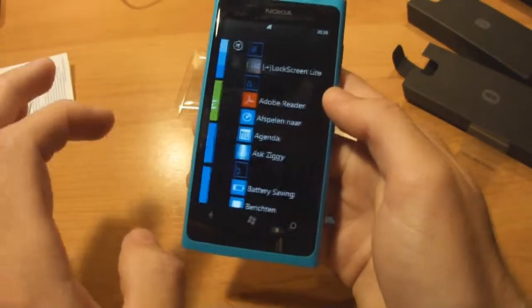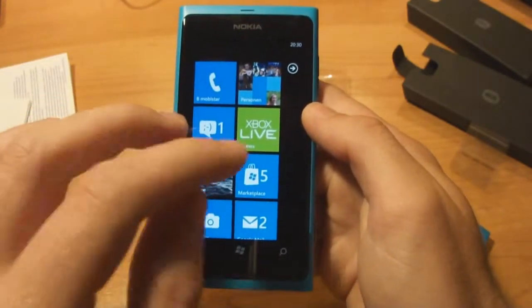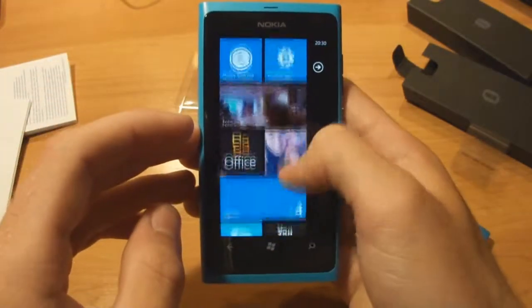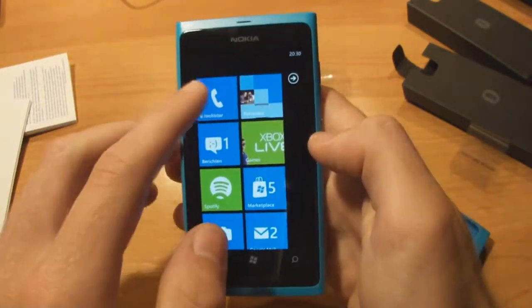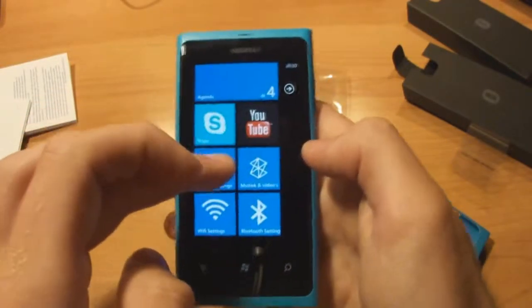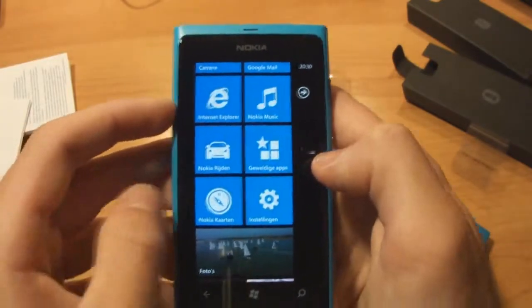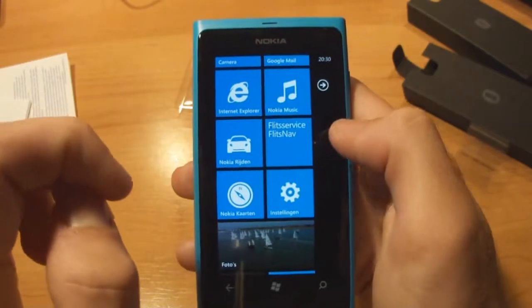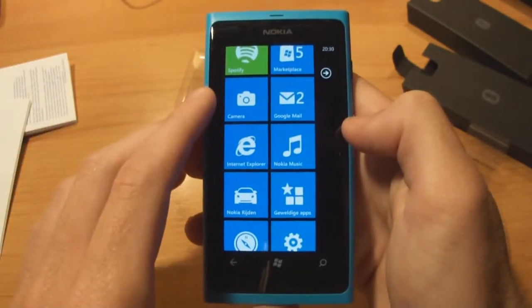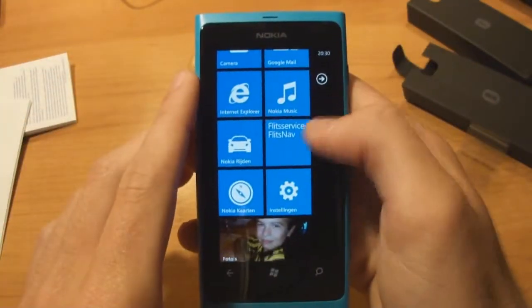It's a good operating system, it works really well. The phone has a 1 GHz single-core processor but it does things pretty well - sliding is pretty good with the phone. You have a few live tiles: photos, calendar, settings, and Nokia Drive which is an app Nokia included freely. It's a GPS which is pretty cool because with most phones you have to pay many dollars to buy decent navigation software, and with this it's included.